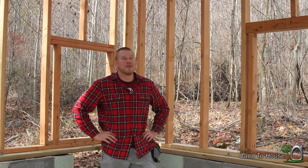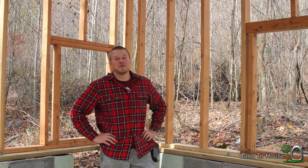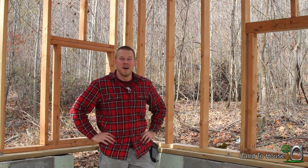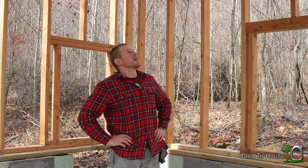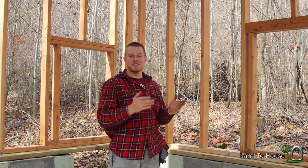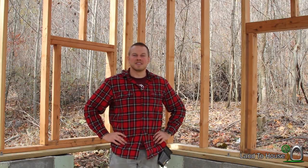That concludes the video of installing these purlins, if that's what they're even called. I'm very impressed with the stability it gives to the trusses — there's no swing up there like there was before. I guess the next video I'll probably be putting on the blocking that goes at the other end of the truss, which kind of separates inside from outside. Thanks for watching this video, I'm Seth Johnson with Land the House, and I will see you next time!